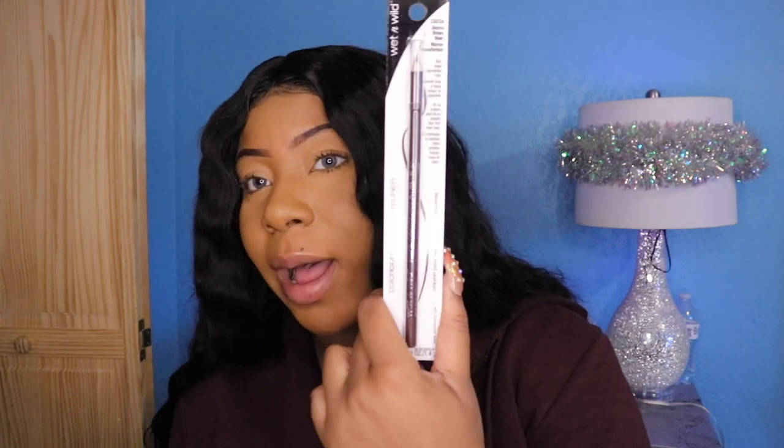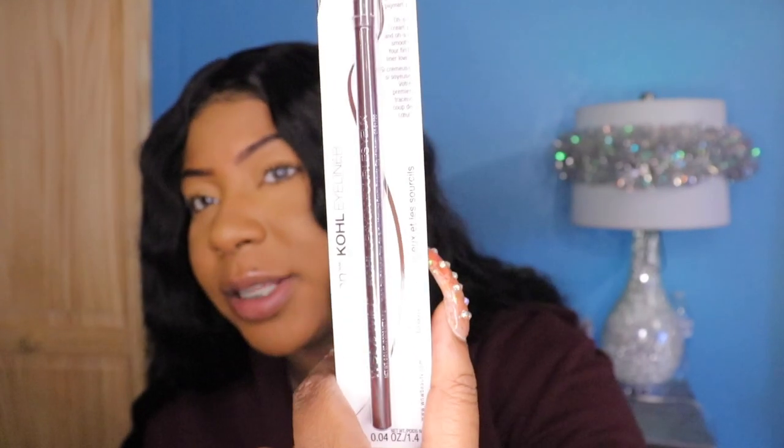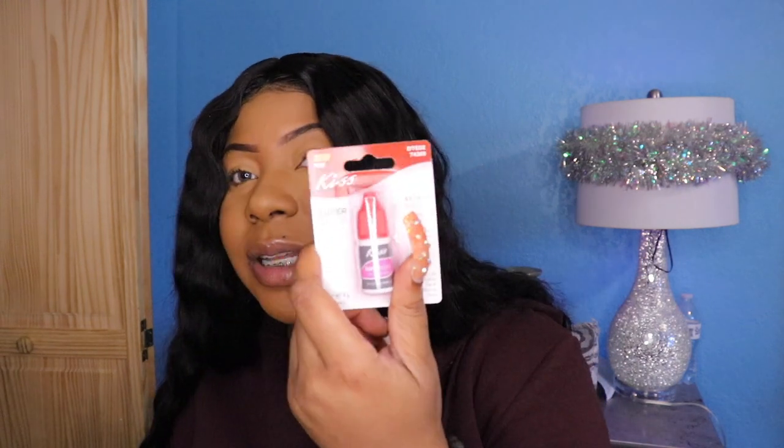The next item is for me, of course, because I love makeup. I got this Wet and Wild pencil — it says it's for eyeliner but I'm gonna use it for my eyebrows because I do what I want. I also like a brown lip liner because it makes your lips pop out, though I don't have a lip liner on right now.